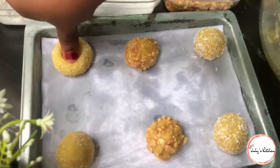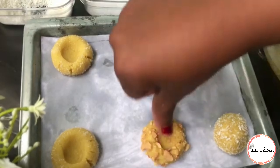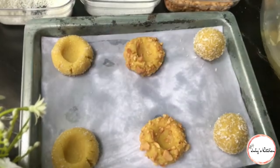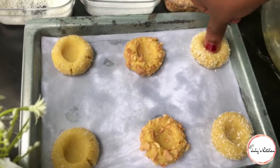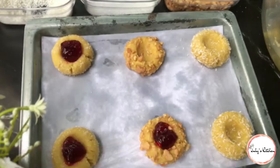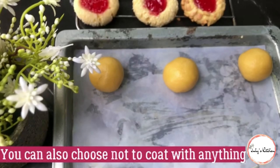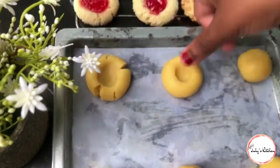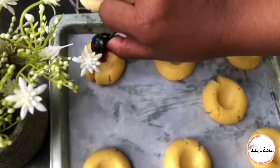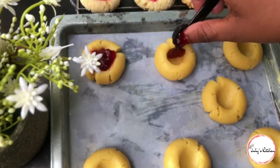Utaendelea kujazia hivyo. Pia nitatumia blackcurrant jam kama unavyoona. Pia unaweza ukatengeneza cookies bila kuzizungusha kwenye chochote - zipo plain - na unajazia kwa jam yoyote unayoipenda.